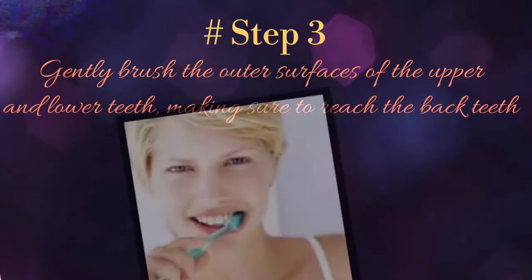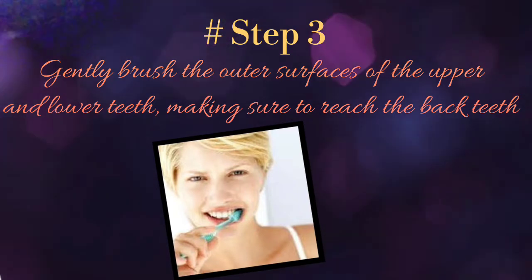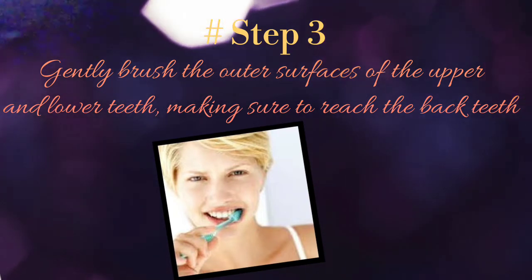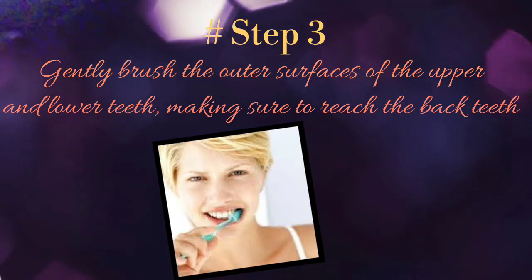Step 3: gently brush all the outer surfaces of the upper and lower teeth, making sure to reach the back teeth — they should not be neglected. Use the same motion as described before.